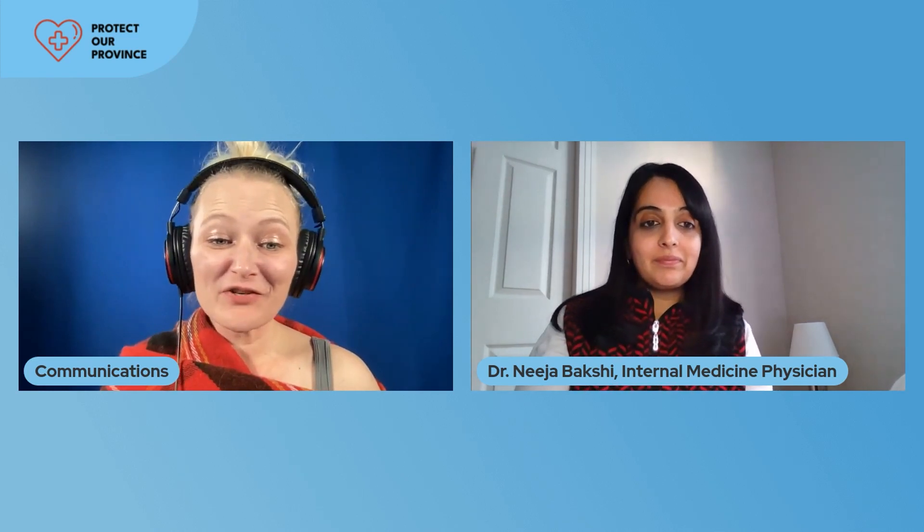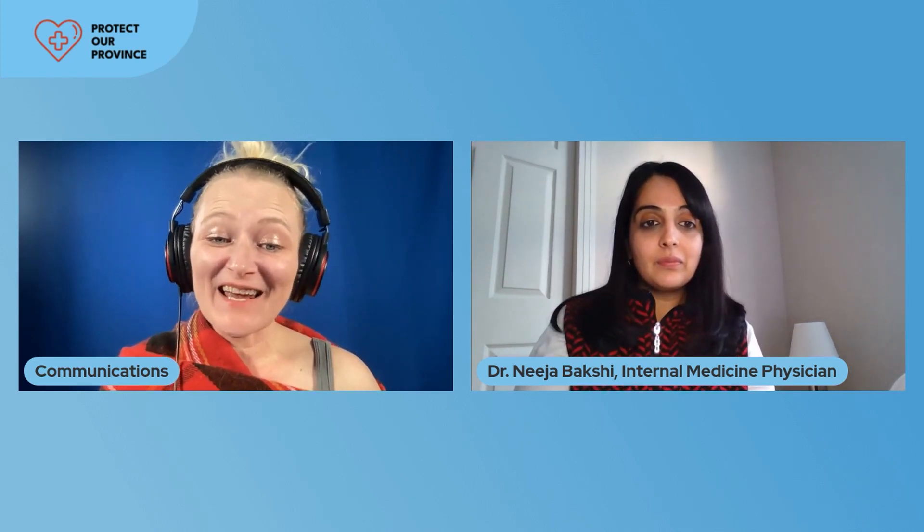Thank you very much for joining us, everybody. From all of us at PopAB, happy holidays. Stay safe, Alberta. And as always, remember: COVID-19 is airborne. Wear the best mask you have access to. Respirators make excellent stocking stuffers, and vaccines really do save lives.